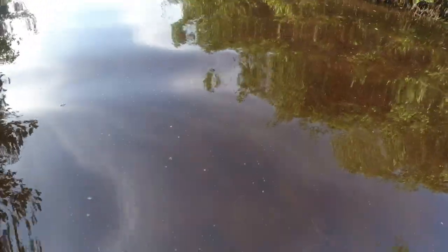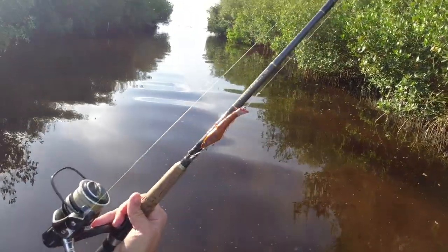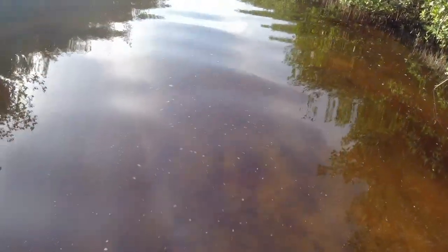Coming in fishing an incoming tide. Walking out of this creek right now — it opens up to the Gulf. Let's see if I can get this shrimp to catch something.